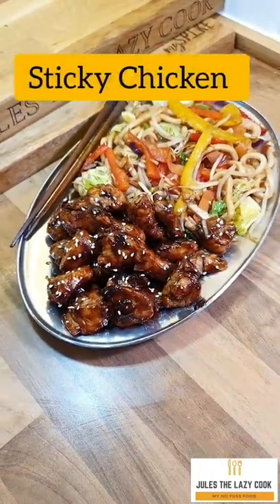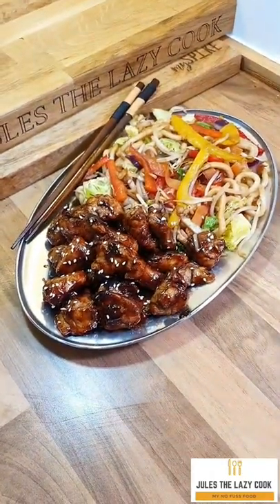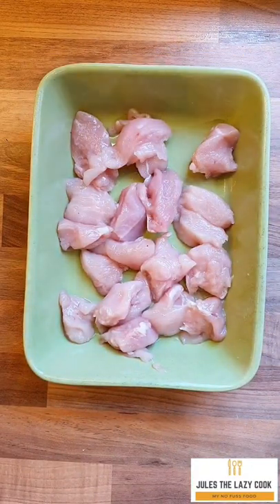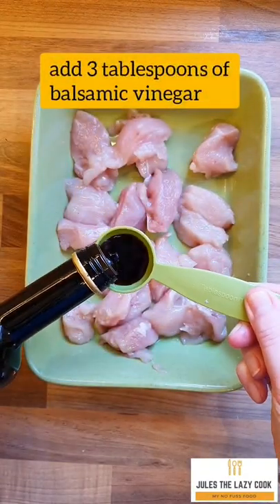Let's get cooking one of my favourite midweek fakeaways: sticky chicken. I love this recipe — it is so easy to do. This is two portions and the prep time is very, very minimal.